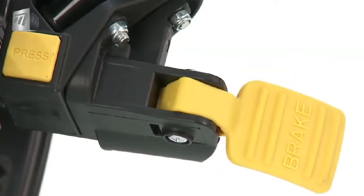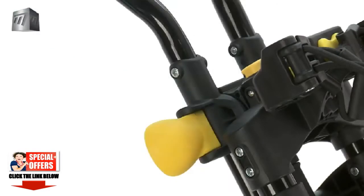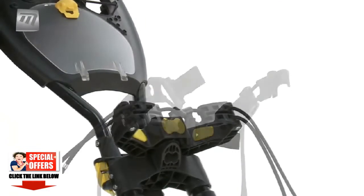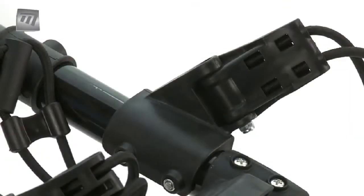A powerful brake means your trolley can be securely parked. The adjustable handle height makes it suitable for anyone. The adjustable bag bracket means this trolley will fit any size or style of bag. With a secure strap, your bag will stay in place.